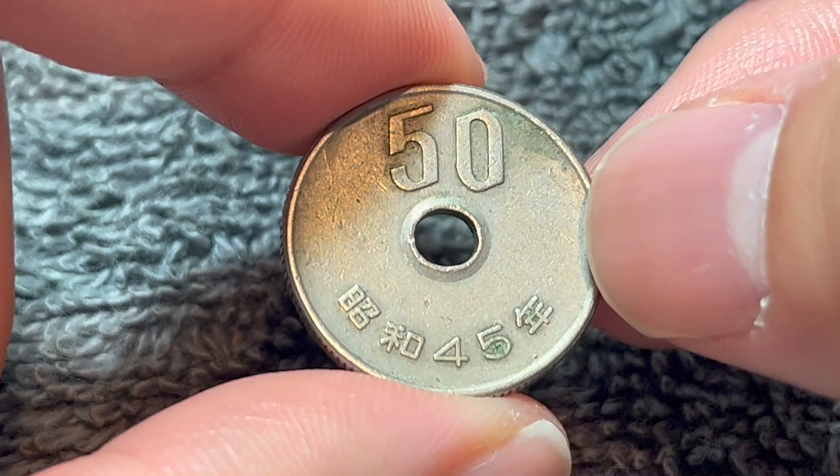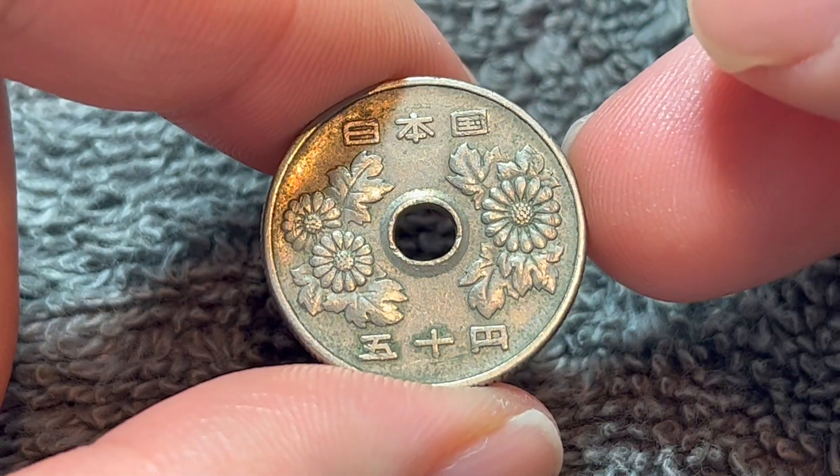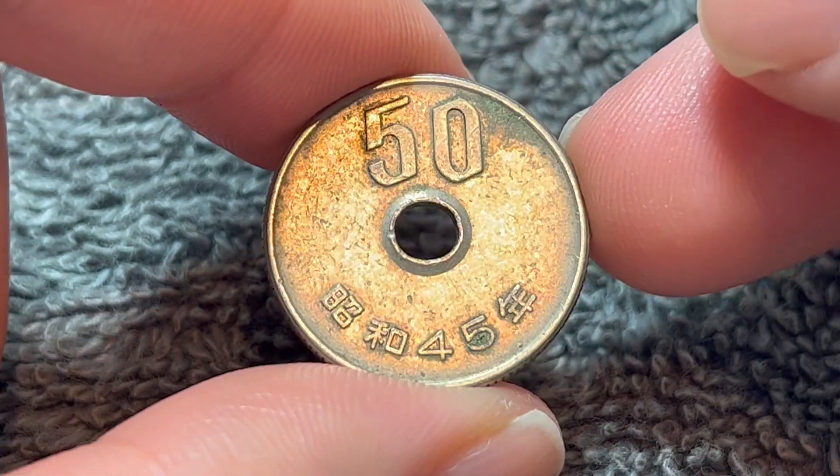Or the easier option is probably to go to a local coin shop and find it in one of their bins for a dime or a quarter a pop, depending on what your shop sells world coins for.